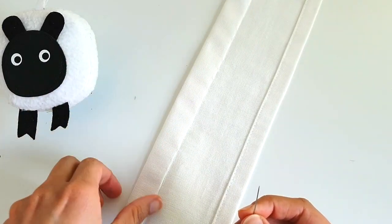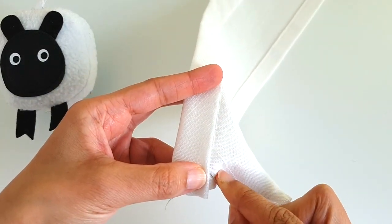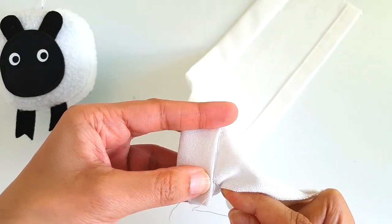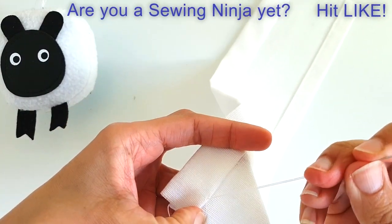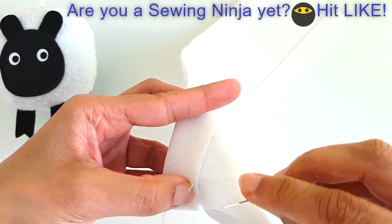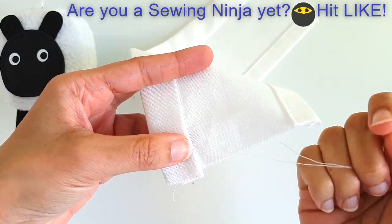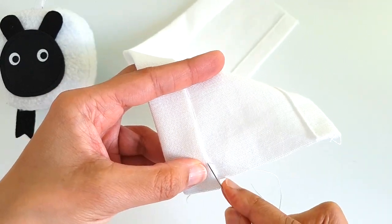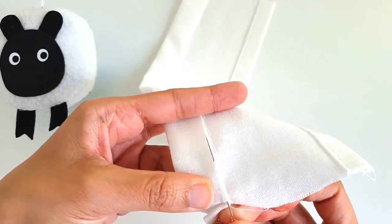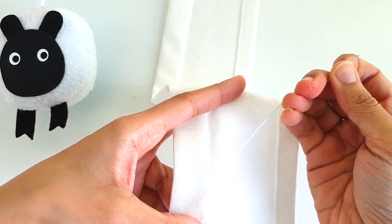I've done a whole row of invisible stitches along the back of these fabrics and I'm approaching the end, so I'll just make one last stitch and knot the thread here. I've knotted the thread and now I'm going to bury the tail of the thread — I'm going to go back in and run my needle on the inside of the fabric and just poke it out somewhere else. The tail of my thread is buried, so I can now snip it off.